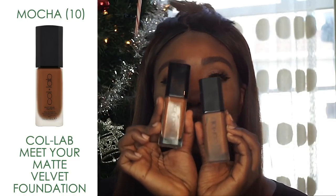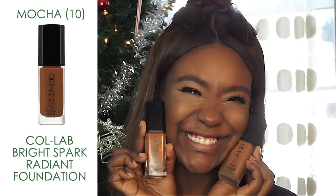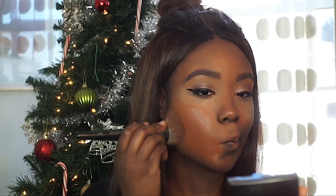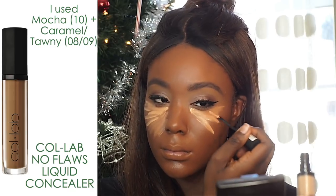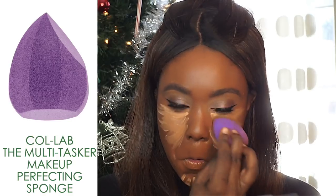Moving on to my favorite part — foundation! I love a good skin routine. I'm using the Meet Your Matte Velvet Foundation and the Bright Spark Radiant Foundation combined together. The Meet Your Matte is more of a medium to full coverage foundation with a matte finish, and the Bright Spark Radiant is a silky, more luminous dewy finish. I went back in with the No Flaws Liquid Concealer to highlight under my eyes, blending everything out with the Multitasker Makeup Perfecting Sponge.